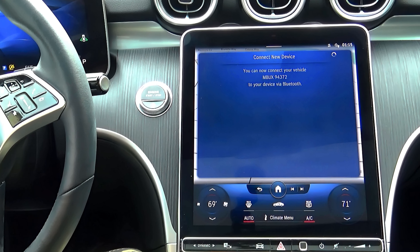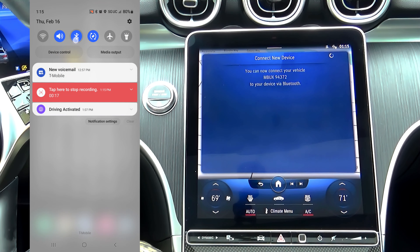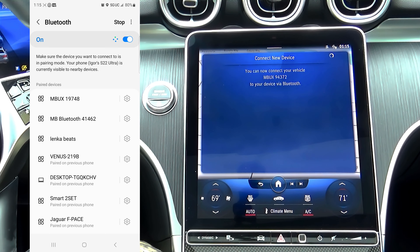At this point, get your cell phone and touch and hold the Bluetooth button until you see all your Bluetooth connections.